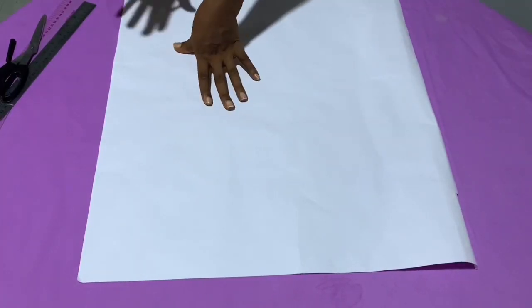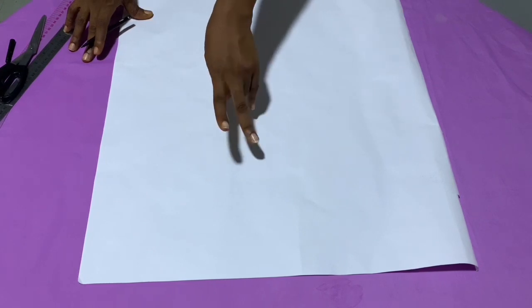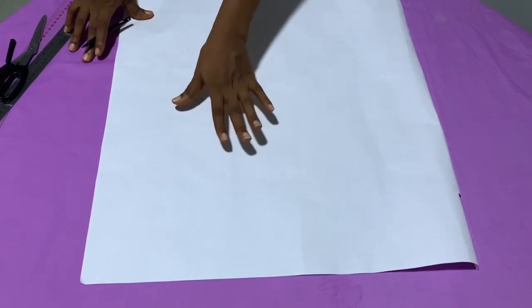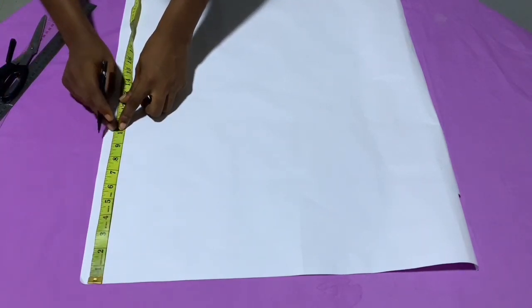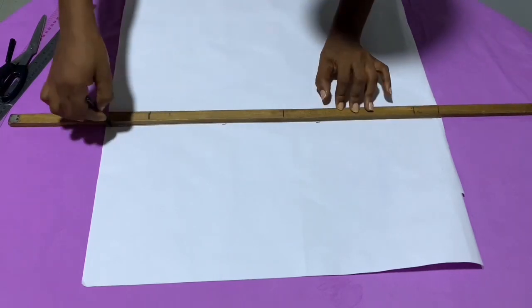Before we proceed, please hit the subscribe button if you haven't done so, give this video a like, and drop your thoughts in the comments below. For the length of this detachable blouse cape, you either use the length of your breast point or your armhole length plus two inches. For this project, the breast point length is 10.5 inches and the armhole is 8.5 plus two, which also gives us 10.5.